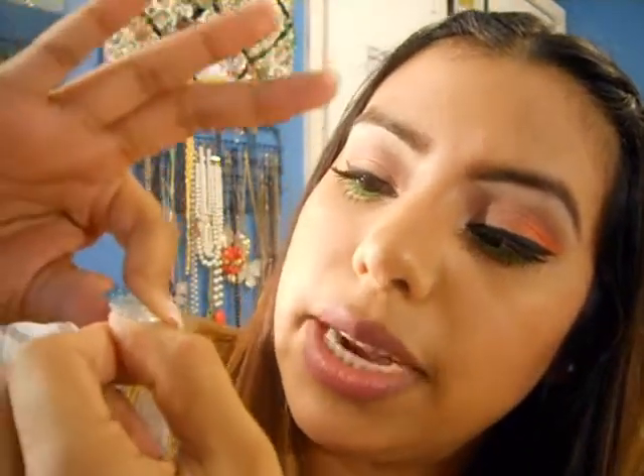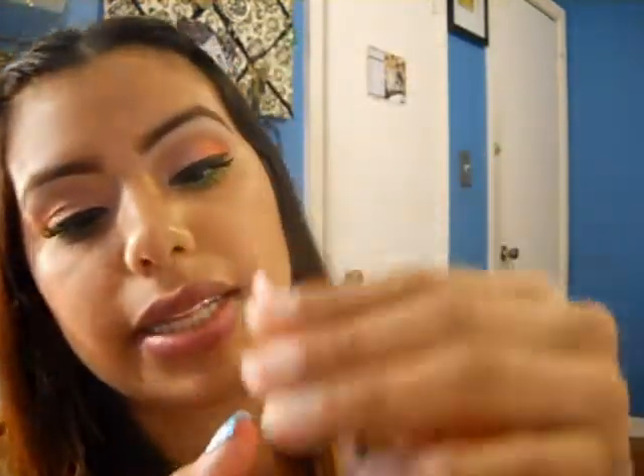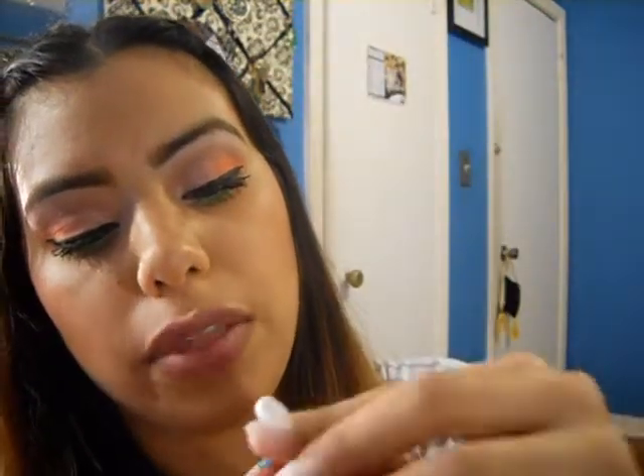If you have short nails, go ahead and use the same strip for your other thumb — just apply it right in the center, press down, and smooth it over. There you go — you use one strip for two nails! Once you've got those applied, you'll probably have some rough edges, so just go ahead and take the nail file and buff them.